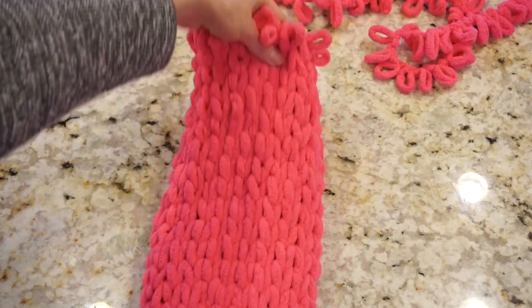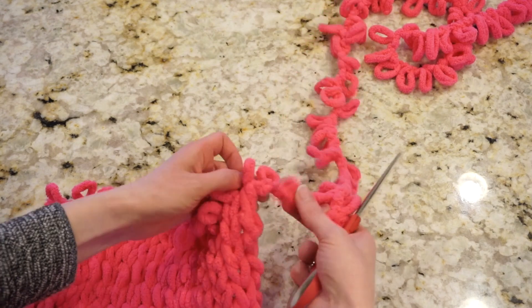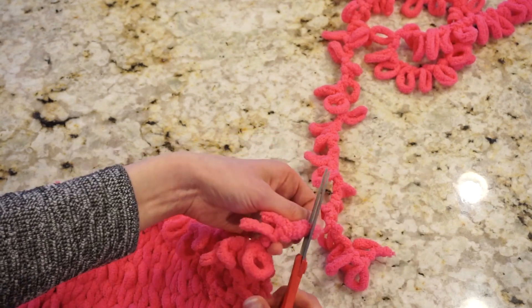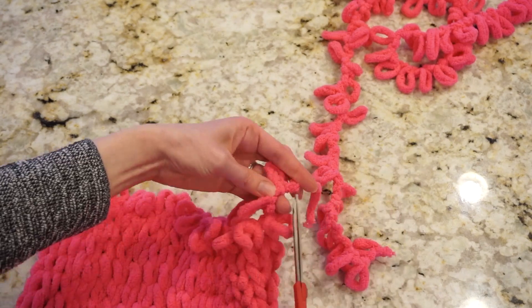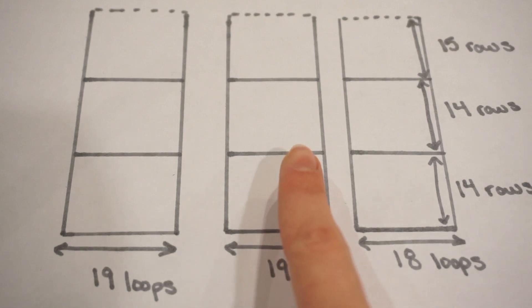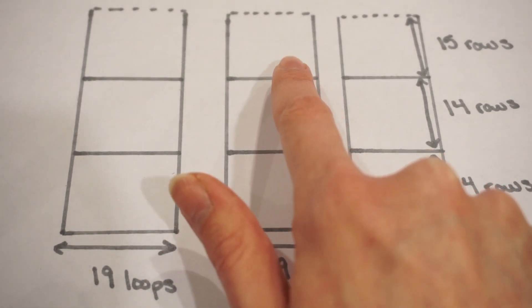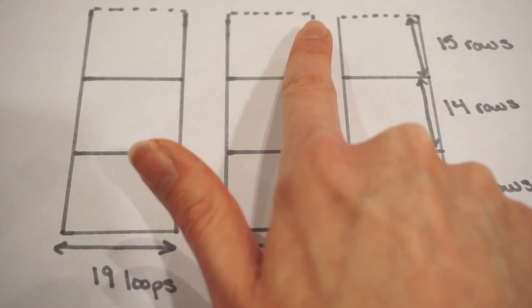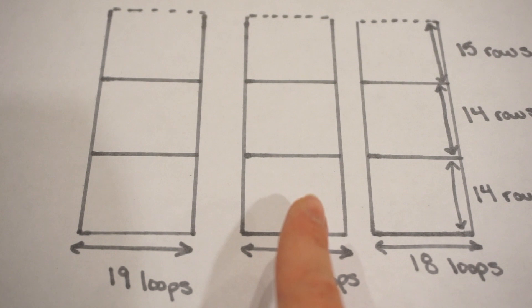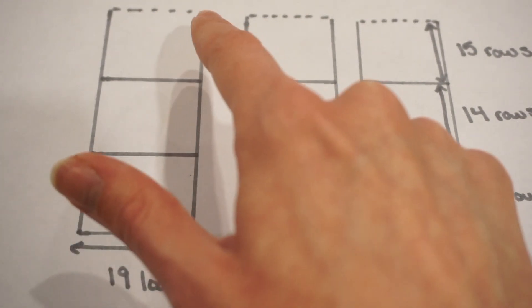Now that I've finished this full panel, I'm going to go over three loops at the end, cut my yarn, and open up those final three loops. For the next set we're going to begin with 19 loops, then work the same 14 rows in the first color, switch to the second color and work another 14 rows, switch to the final color and work 15 rows, then leave those open loops at the top. The third set is exactly the same as the second — begin with 19 loops, work 14 rows, switch colors, another 14 rows, switch colors, then the final 15 rows, leaving those open loops at the top.